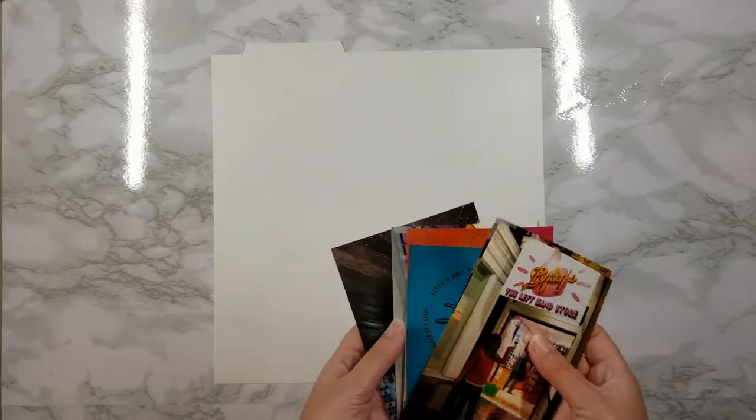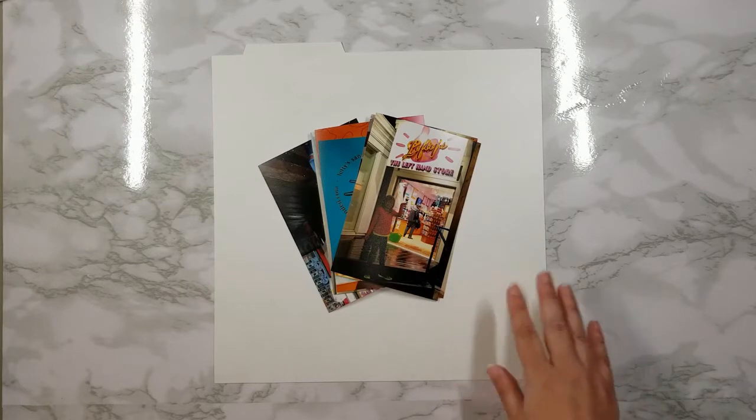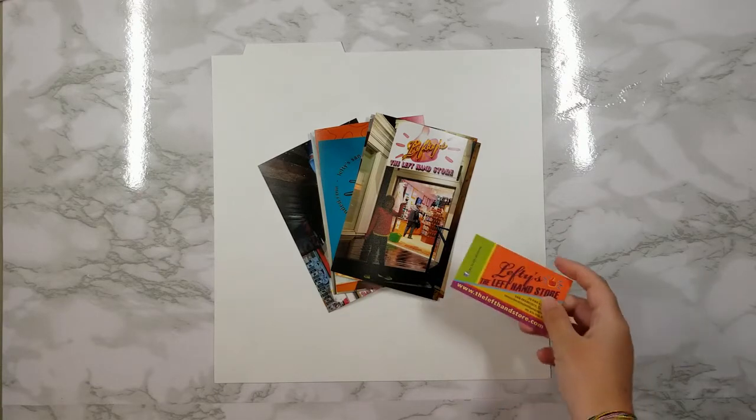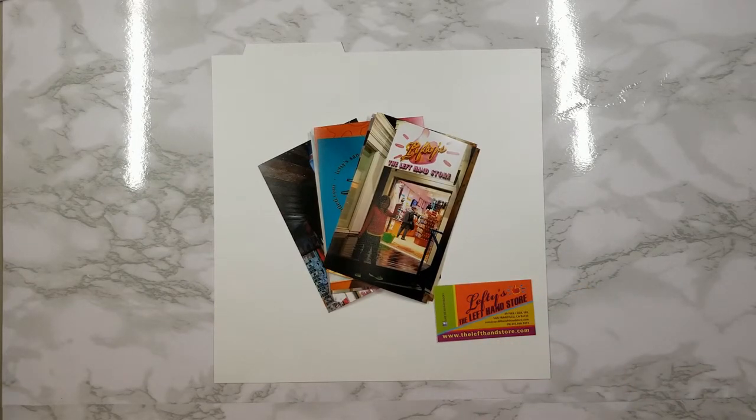To do this step I just work through that sorted pile of photos, grab groups that go together, and simply put them on a single guide, then move on to the next one. Once you've added your pictures it's time to go back through and lay out any memorabilia you may have saved. For instance, I saved this business card from the Lefty's Left-Handed store when we visited with my very left-handed daughter.